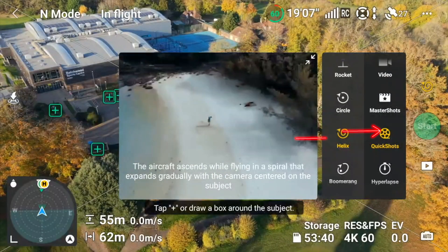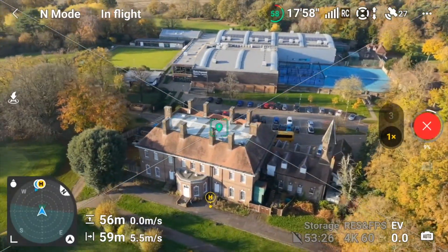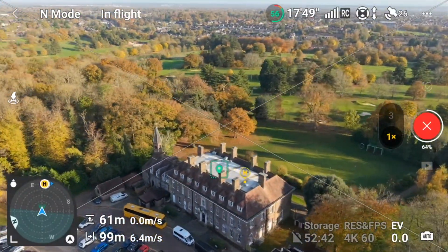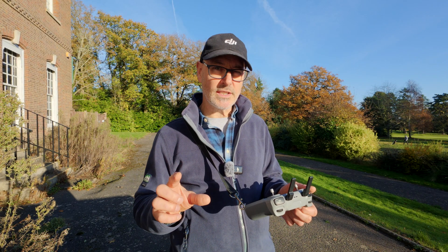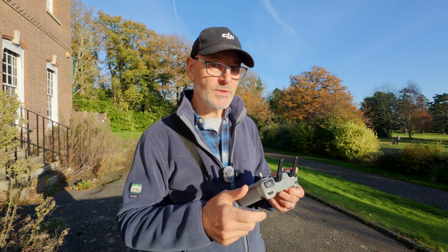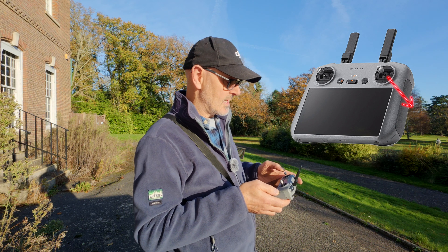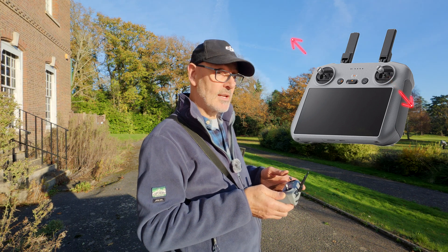Now let's look at the helix, which will gently circle around and lift up as well. We've gone from 55 to 57 metres, and now it's moved further away — from 60 to 90 metres. It's a lovely shot but we can be more dynamic with it. For this one we also use the tilt — the left hand wheel — which we've smoothed out in cine mode. The right hand stick goes to the right and backwards at 45 degrees, and the left hand stick goes slightly forward to the right at 45 degrees, so the drone goes up and looks left.